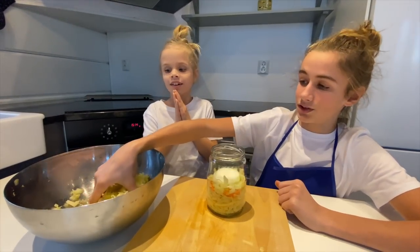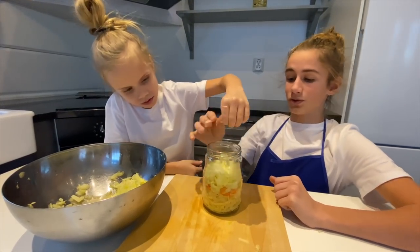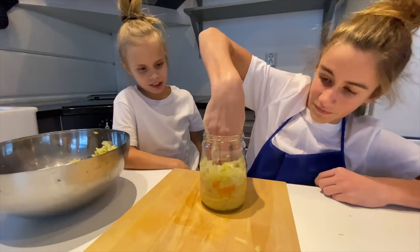There — now we put this on top. And now we squish. Squish out. Squeeze, squeeze, squeeze.